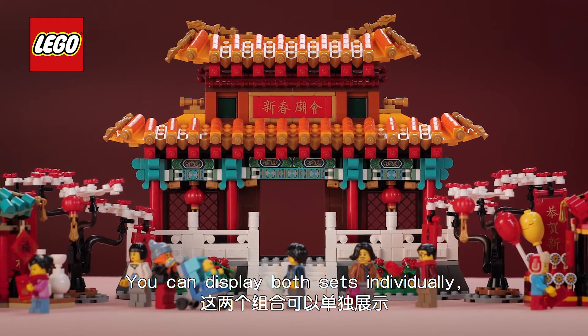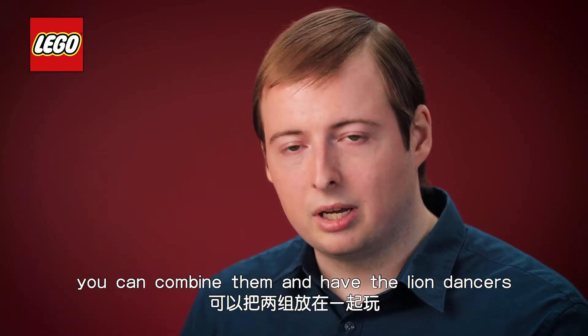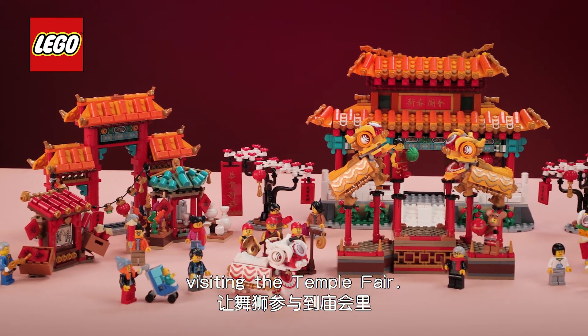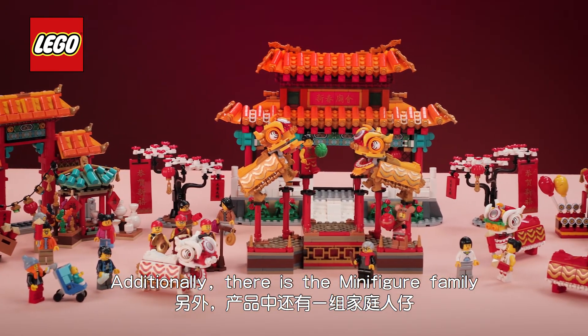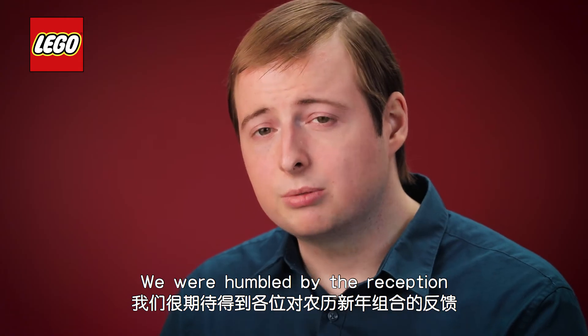You can of course display both sets individually, but to enhance the play experience you can combine them and have the lion dancers visiting the temple fair. Additionally there is the minifigure family that are visiting their grandparents after their family dinner.